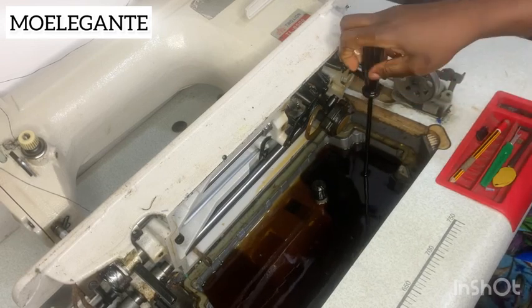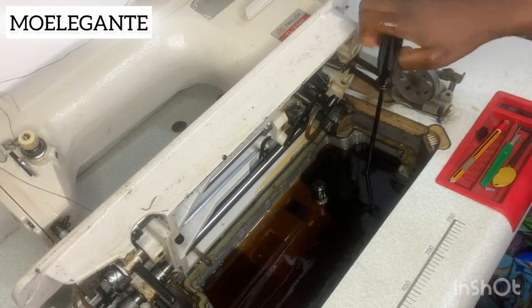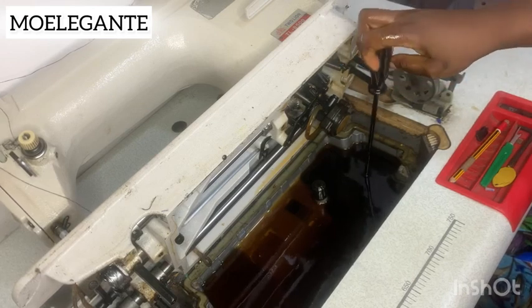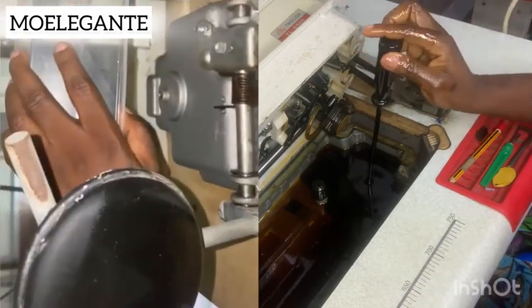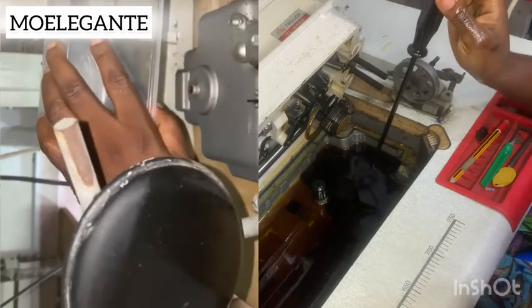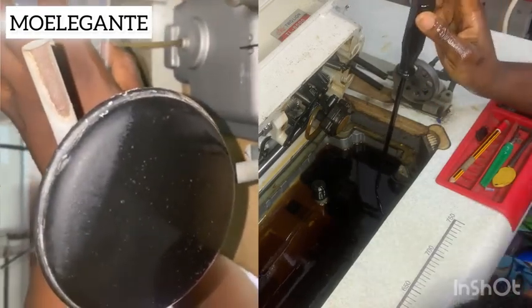I'm taking it slowly now — take your time to unscrew this. And this is what it looks like on the other end; you can see the oil coming out from that hole.